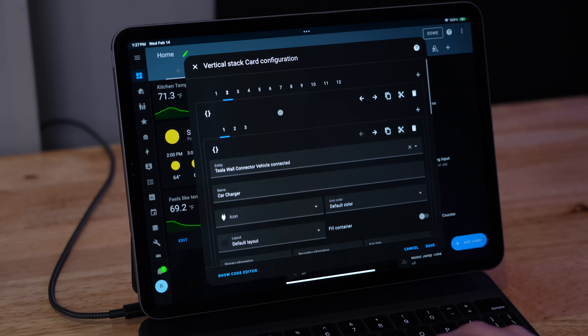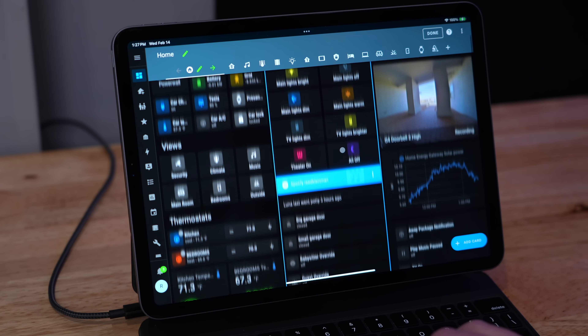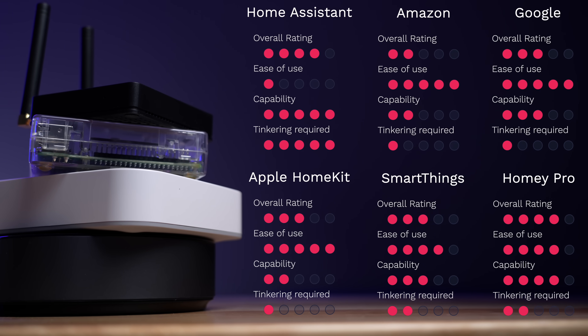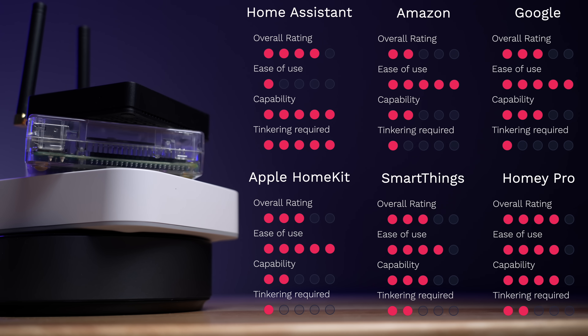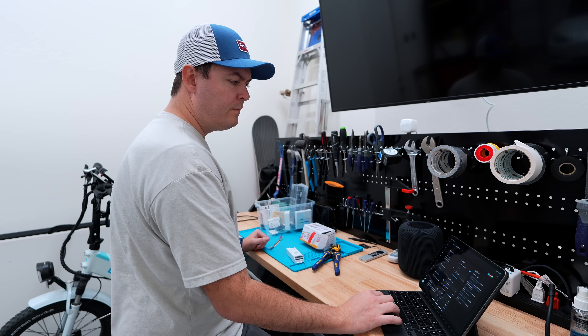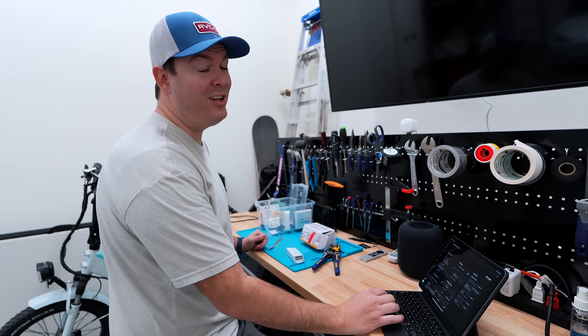There's one more thing to think about when choosing a smart home system: how much tinkering do you want to do? Do you want to customize everything to your heart's content, or are you fine letting the system do it for you? Home Assistant is open source — free and not owned by some big tech company — but it does require some tinkering to keep it working. It's gotten way easier over the years, but it's definitely more work. Home Assistant is the clear winner for me, but for lots of people tinkering isn't ideal, and that's completely fine.